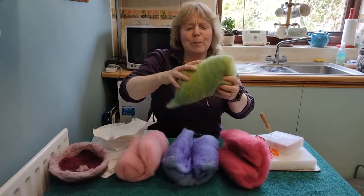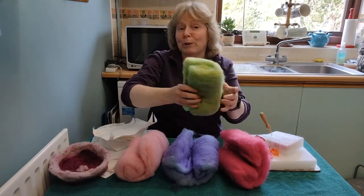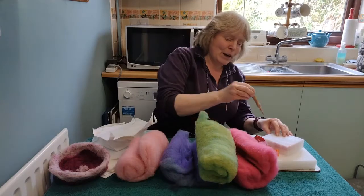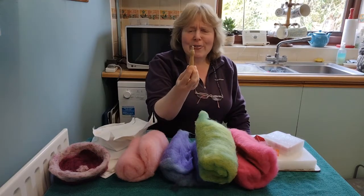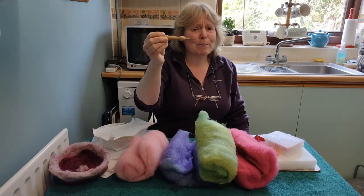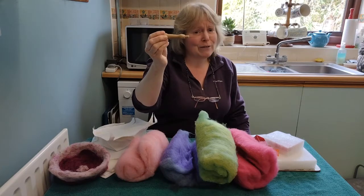These are wool tops — it's all dyed wool that's been carded but not spun into yarn — and we're going to use a stabby tool. This is the most dangerous bit; it's a bit sharp, and if you stab yourself with it you'll know about it, but as long as you're careful it's fine.